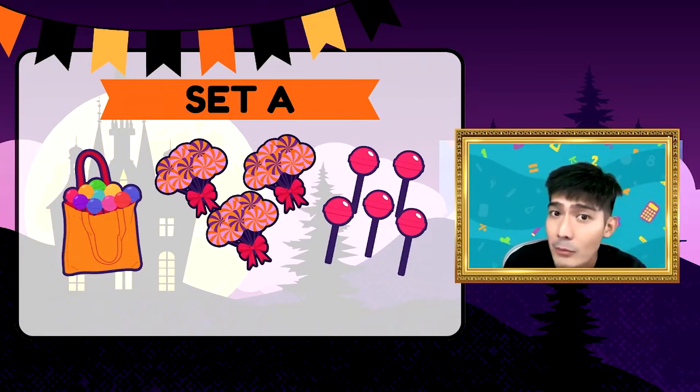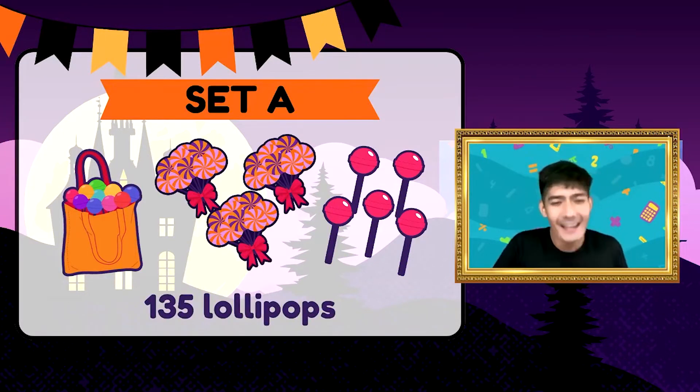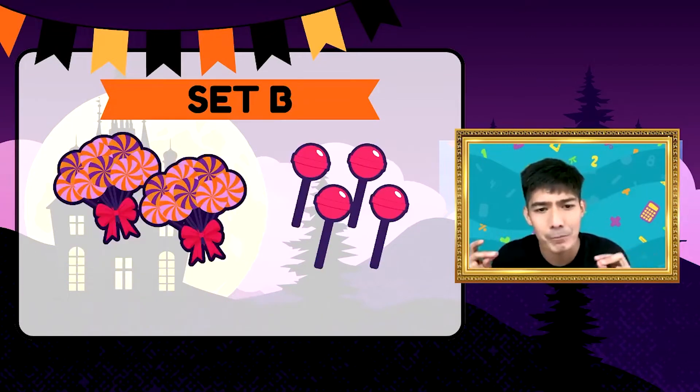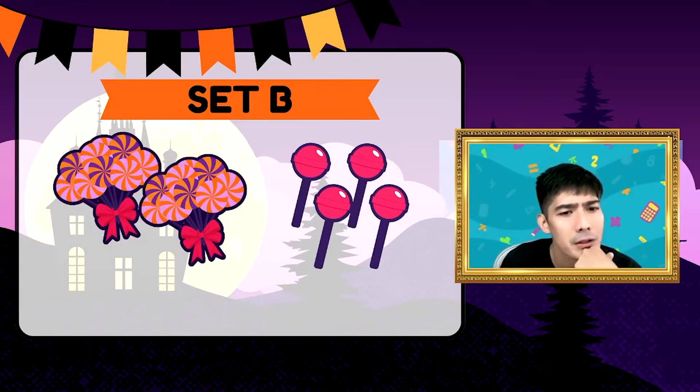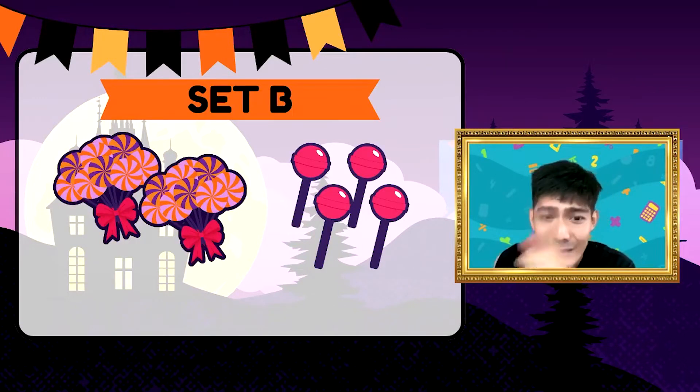Kung ang sagot mo ay 135, tama ka, galing! Eh, dito naman sa Set B — meron tayong dalawang tali at apat na pirasong lollipop. Ilan lahat yan? 24 sa Set B. Correct!